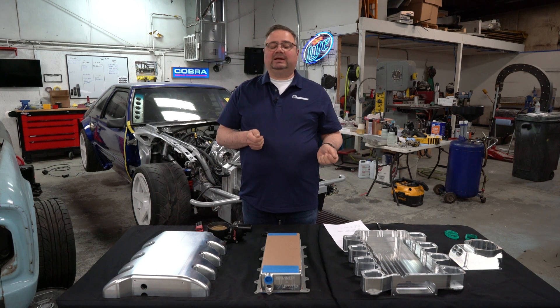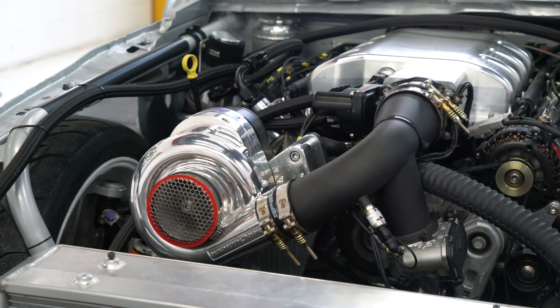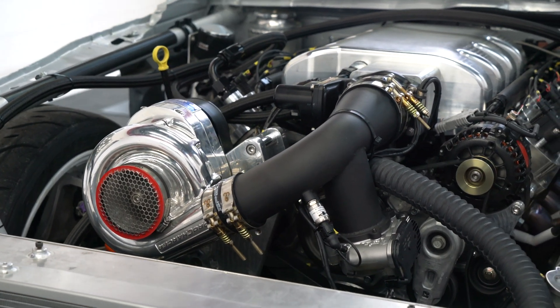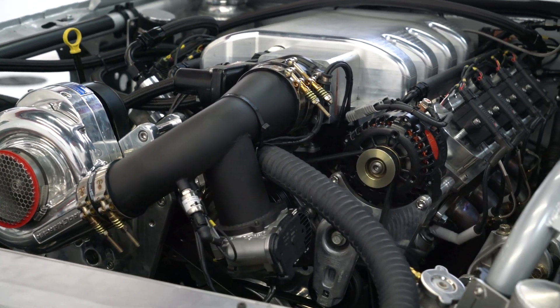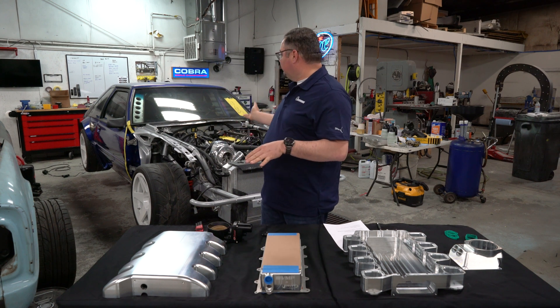A cool thing about it is when I designed it, I was able to make the intake manifold an inch and three quarters shorter than the stock one and straighten out the throttle body. The stock Godzilla manifold has the throttle body kind of wanting to stick through the hood, so I brought it down an inch and three quarters for our project car, the Foxzilla.